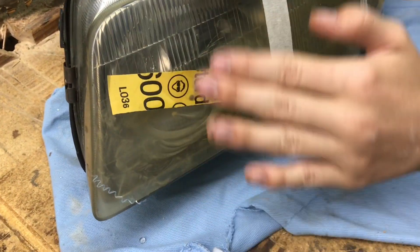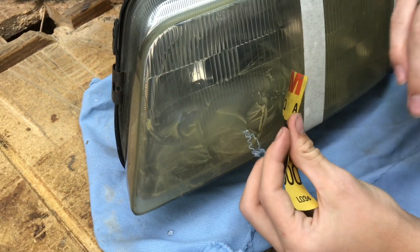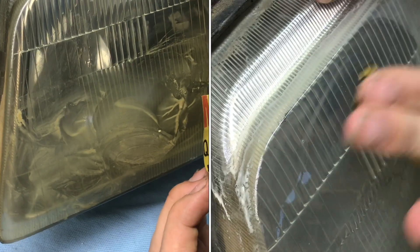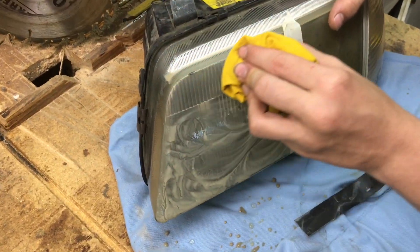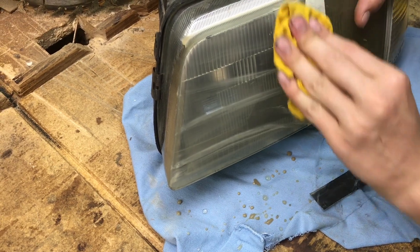I'm going to go with the 600 in circles and what I'm looking for is for that yellow haze to go away, because this is where we're removing that plastic material. The next grits are just going to be smoothing it out and getting it back to that gloss. After sanding with 600 grit, if we wipe this off we're going to have a consistent haze over the headlight.